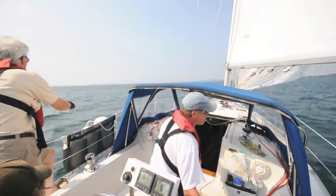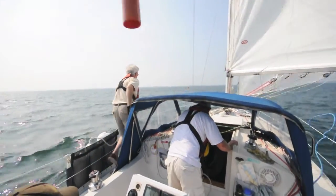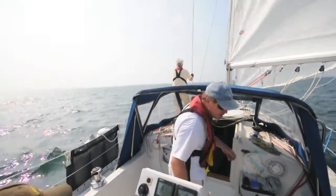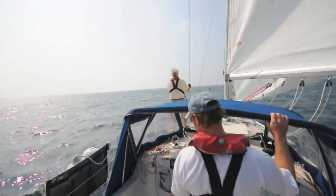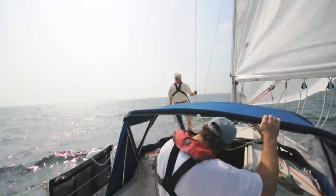The foresail is eased and the main is eased to control the speed of the boat towards the victim. The mainsheet trimmer remains at his duty task and the spotter has gone forward to guide the boat towards the victim.